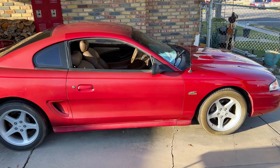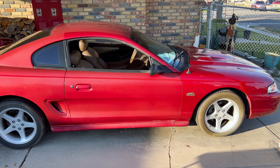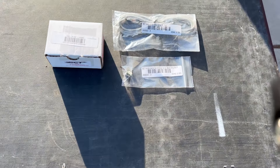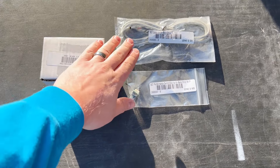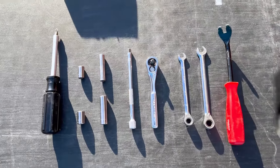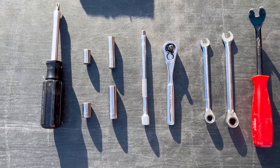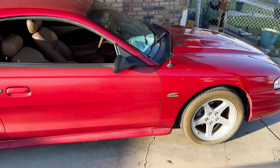This video covers the installation of a Bama four-bank tuner chip for a 94 to 98 Mustang GT — this one is a '94. Here we have the actual SCT Bama four-bank tuner chip, the cable, and the switch. The tools needed include a panel pry tool, eight millimeter and ten millimeter wrenches, matching socket wrenches, and a multi-bit screwdriver.